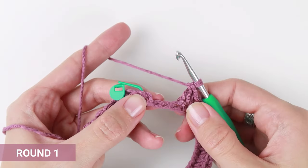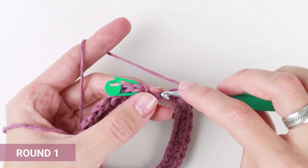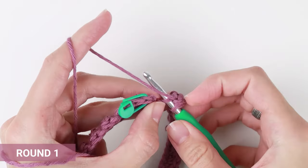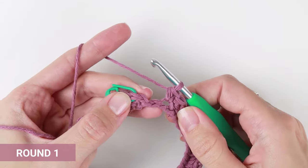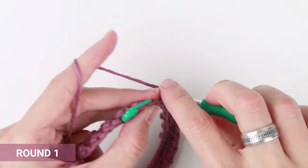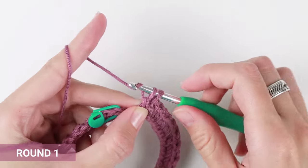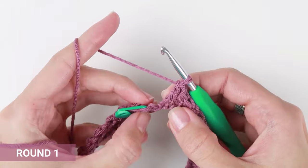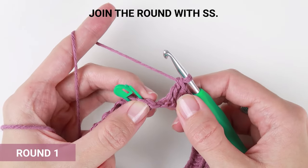Two stitches left. Work one single crochet into the first one and one double crochet into the next one. Make sure you skip the slip stitch from the previous round and join this round with a new slip stitch.